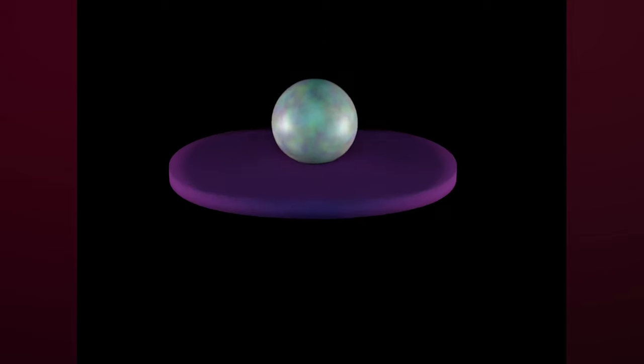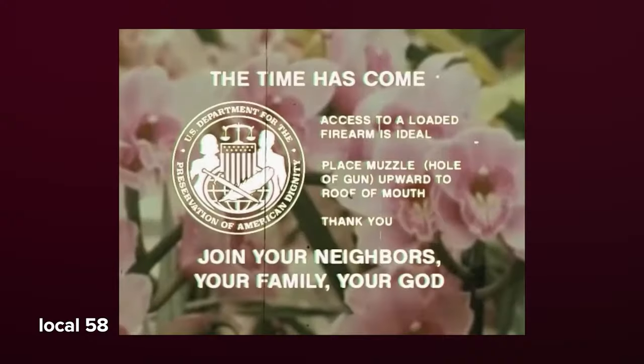I've been taking a lot of inspiration from analog horror, like Local 58 - if you don't know what that is you should check it out, it's so cool. But they make videos so slowly.